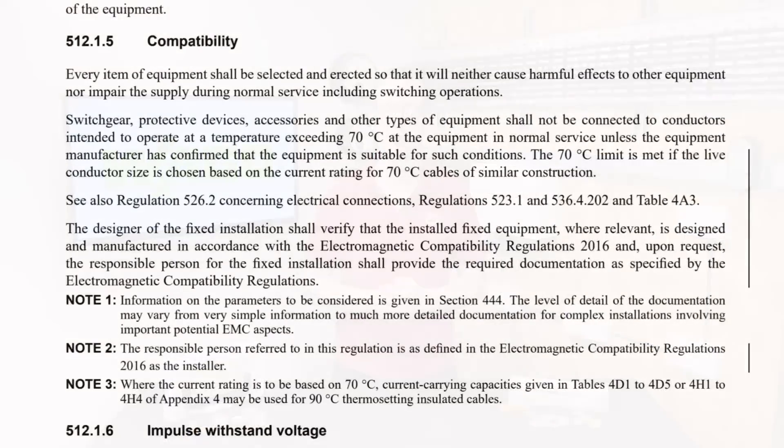However, the regulation gets even more explicit in the following paragraph: 'Switchgear, protective devices, accessories and other types of equipment shall not be connected to conductors intended to operate at a temperature exceeding 70 degrees C at the equipment in normal service, unless the equipment manufacturer has confirmed that the equipment is suitable for such conditions.'